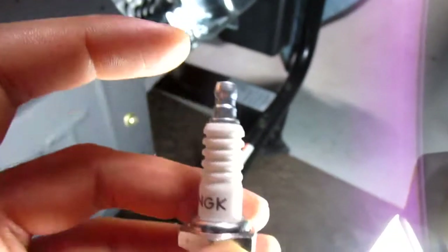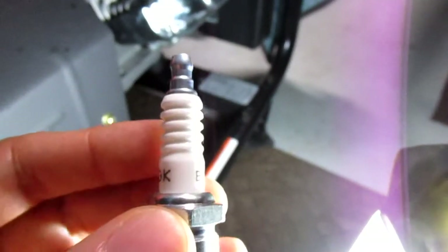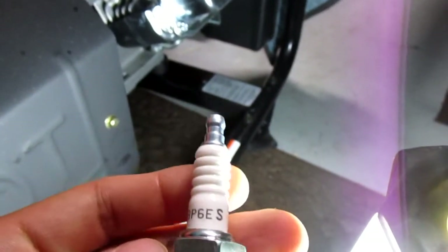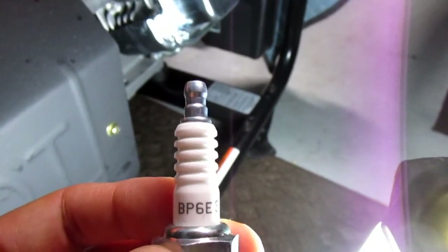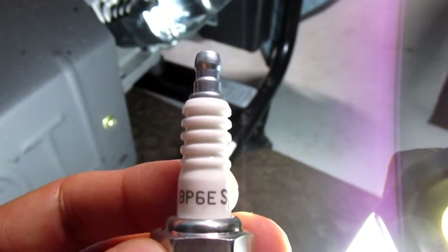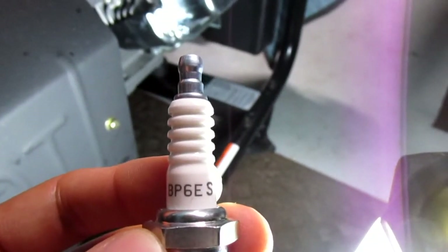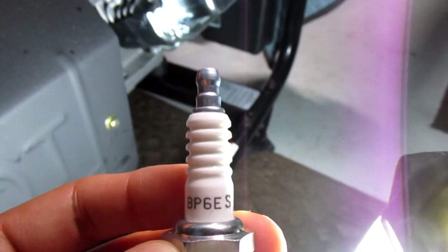This plug has a removable screw top — if you take it off there are threads underneath. They make two different ones: one with a solid top and one with a removable top. That's interesting because the part numbers differ. This one is like a 4007, but the BP7ES — which is what I should have got — is a totally different number.